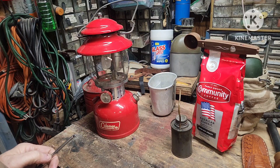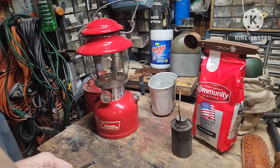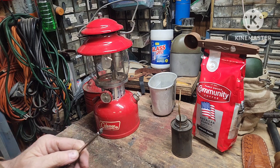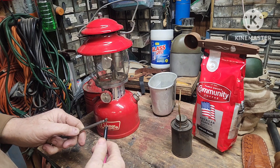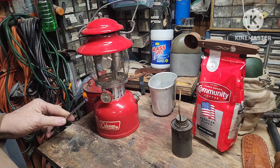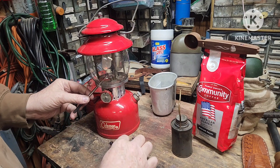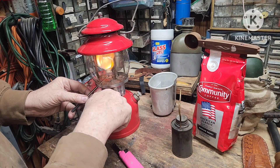I guess by now you all are probably wondering who the coffee was from. It's from a subscriber — it's from the Balloon Man, Eddie Gordon. I will put a link to his channel in the description box.